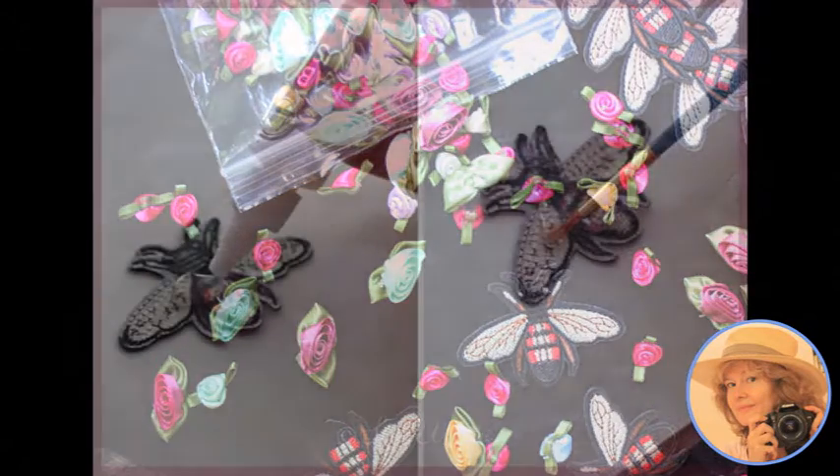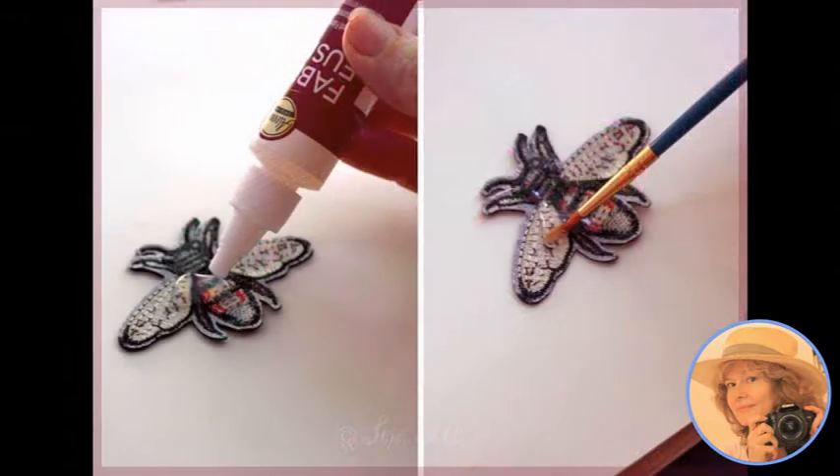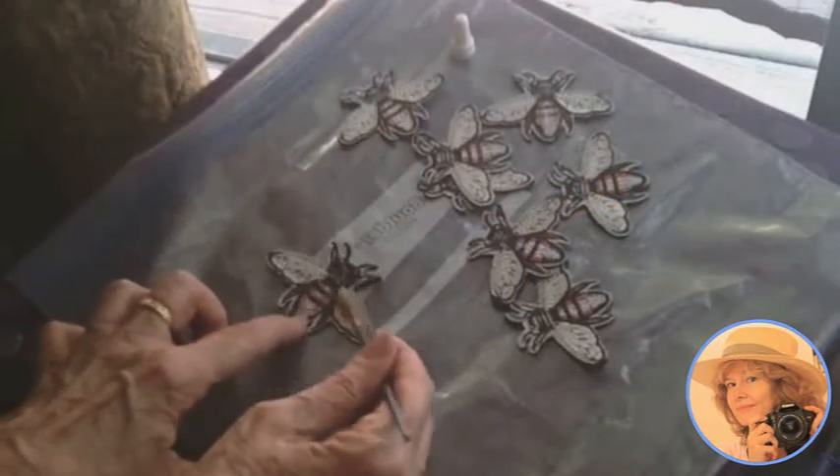We used Aileen's Fabric Fusion, and we squirted it onto the back and spread it out with a brush — which we had to throw away because it hardens pretty quick.